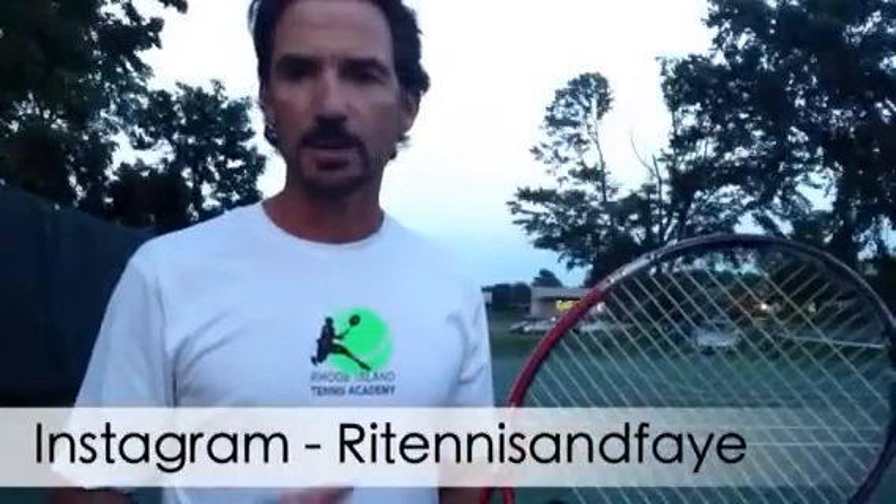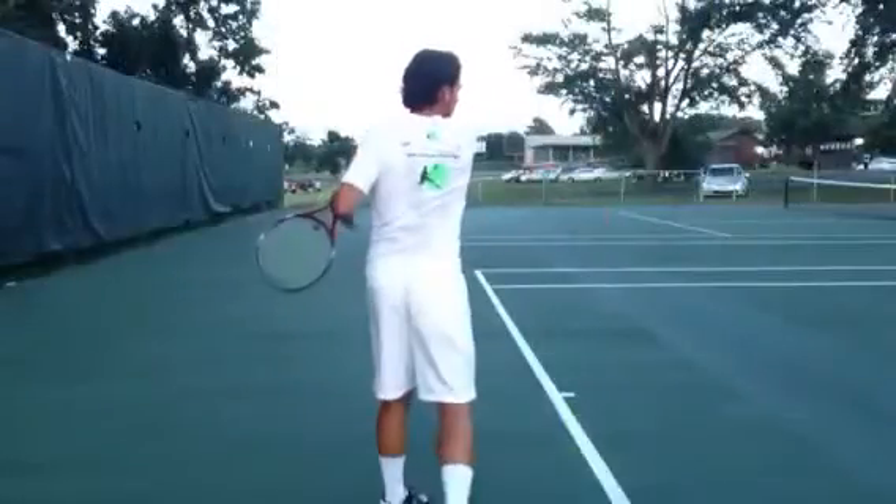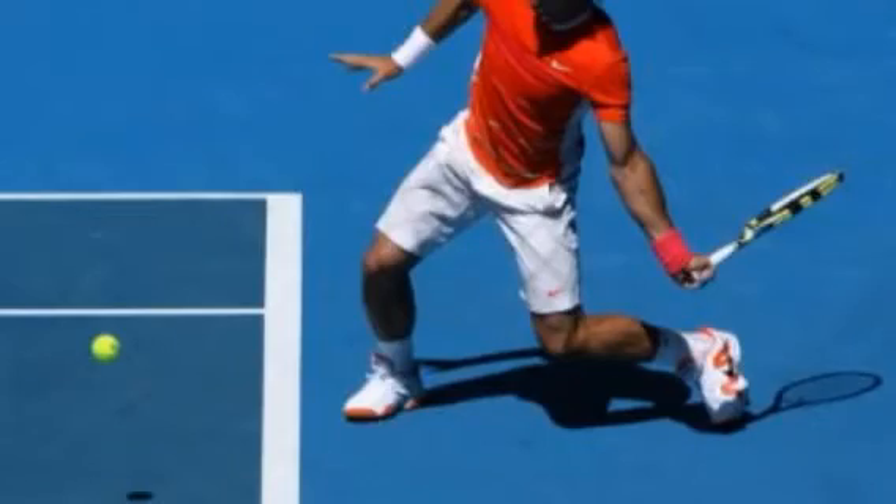I hope this helped you a lot. This is Mario Jano for RI Tennis Academy. You can do it!